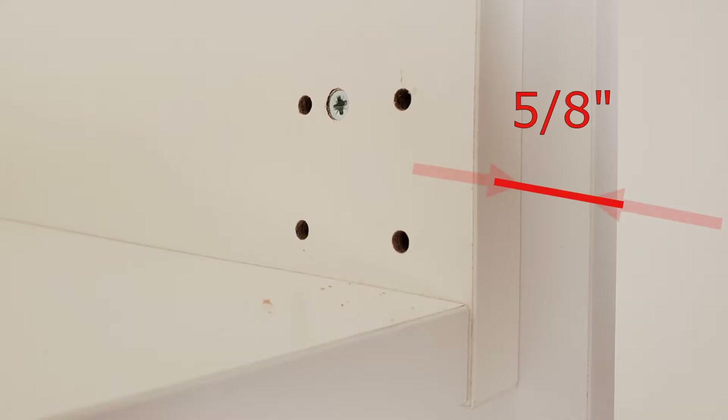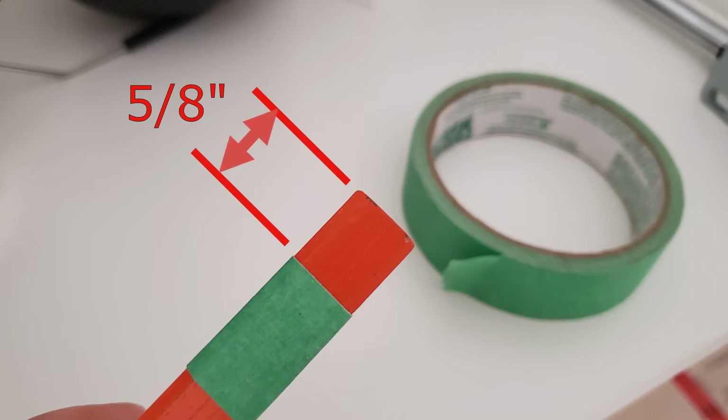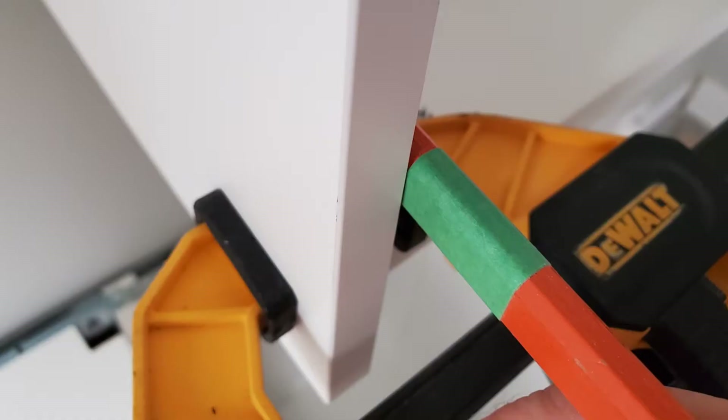For most end panels we want them to protrude about five-eighths of an inch, as you can see here. You can use a measuring tape for every single panel, but if you have a lot of panels it's much easier to have a template. An easy template to make: take a pencil and a piece of masking tape and mark five-eighths of an inch from the end of the pencil. Hold up the pencil when the panel is clamped in place and check the distance with your measuring template.